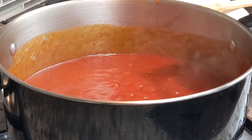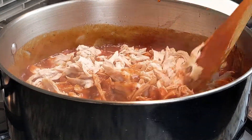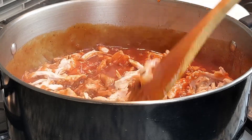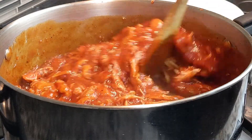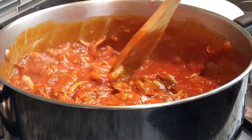Next, add 6 cups shredded rotisserie chicken and give the mixture a good stir. Then simmer for 3-5 minutes or until chicken is warmed through. Taste for seasoning, then turn off the heat.